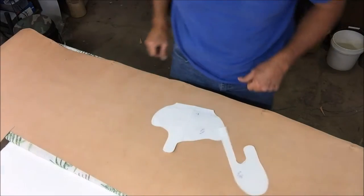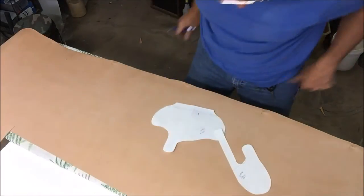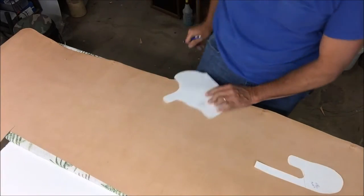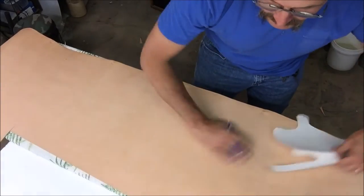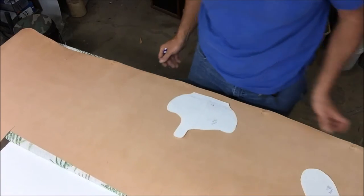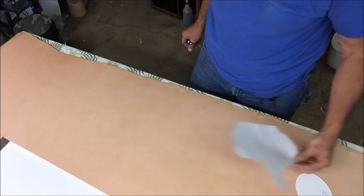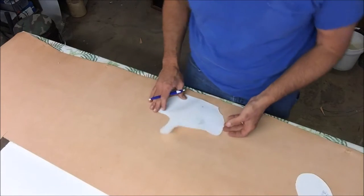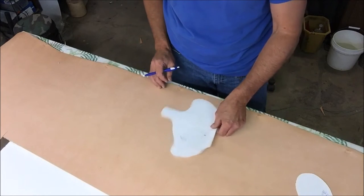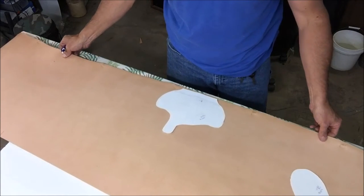Welcome to Bam Bam Industries. Just rolled out a premium grade of Herman Oak leather and haven't really walked through making a holster with anybody yet. If you're watching this and want to know how to do it, that ain't really what this is for, but I'll show you what I do. Start off with a 7-8 oz Herman Oak leather, get the old pattern out, and get ready to get with it.